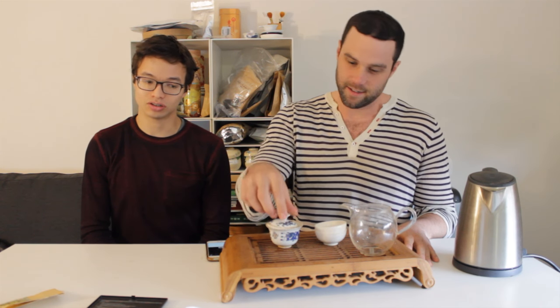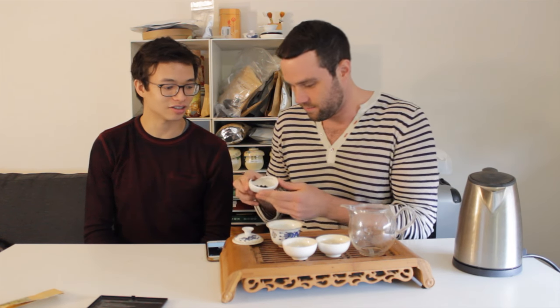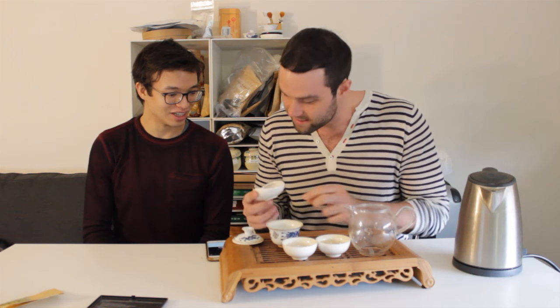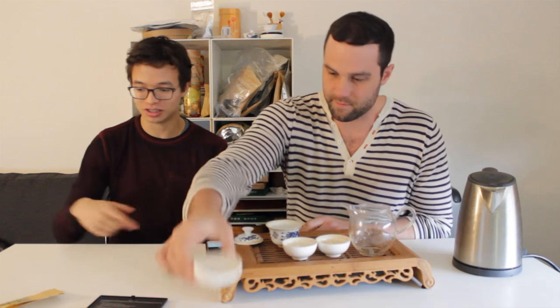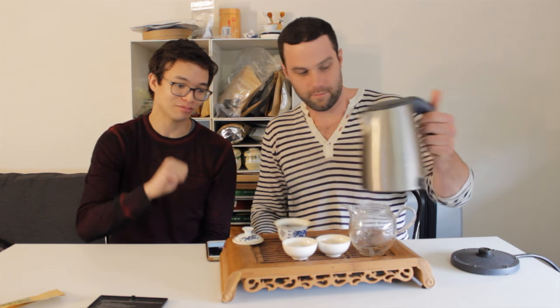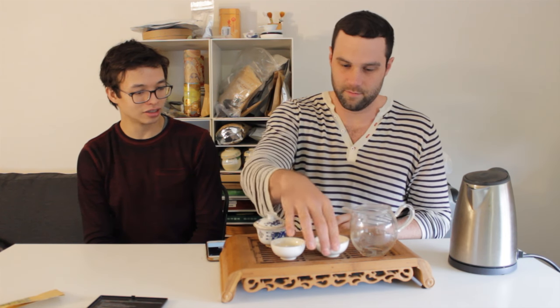Hey guys, this is James and this is Denny from TDB bringing you episode 208. Today we have some Floating Leaves tea located in the streets of Seattle. We got some Dong Ding — it's called Three Roast, presumably because it's been roasted three times. I've had this tea in the shop before but I don't think I've sessioned it at home, so cool, let's do it.